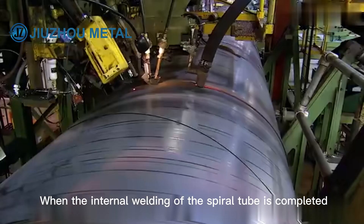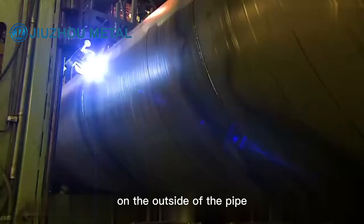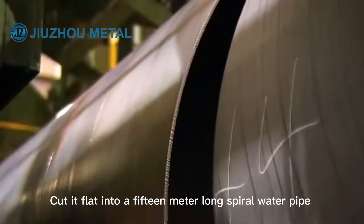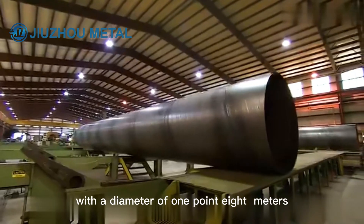When the internal welding of the spiral tube is completed, another welder cuts and welds on the outside of the pipe. The plasma torch will melt the steel pipe and cut it flat into a 15-meter long spiral water pipe with a diameter of 1.8 meters.